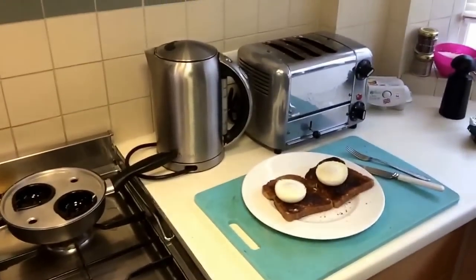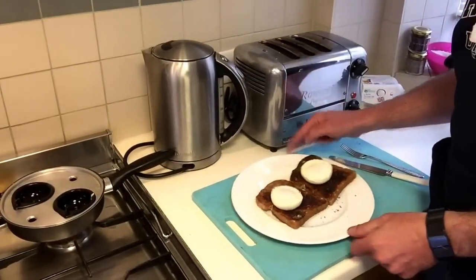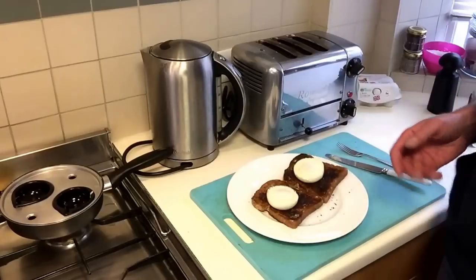Let's see if we can reset the tripod a bit. Note that I do have a tripod now — how exciting is that? There are the poaches out on the toast, looking like the breast from Botticelli's Venus.